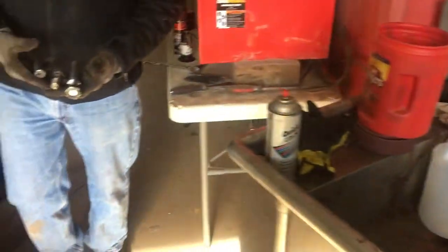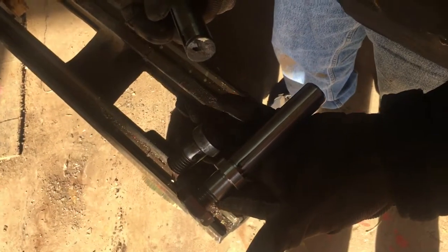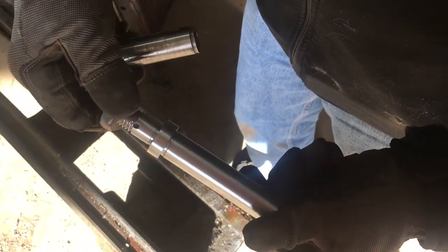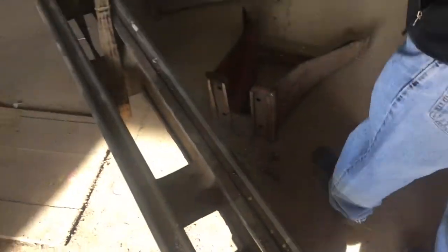We just got our new pieces. This is part of the cross slide — one piece was broken, you can see that. We had this done at a shop here in town because we don't have a lathe or milling machine yet, but we're working on that. That piece is the next part of the apron that we've got to put back together.